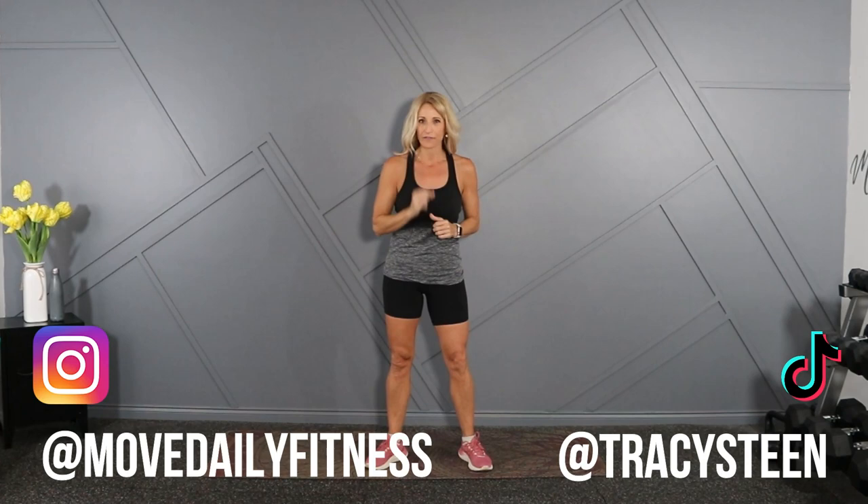Good morning movers! Welcome back to Move Daily Fitness. It's Tracy. Here's a great back finisher for you.